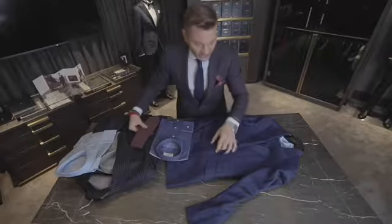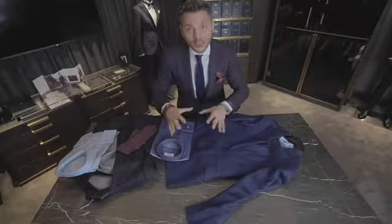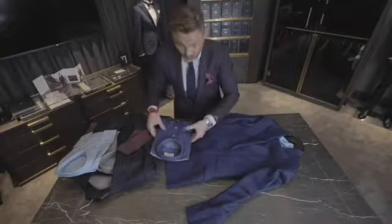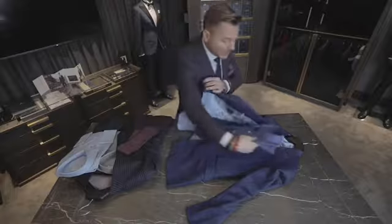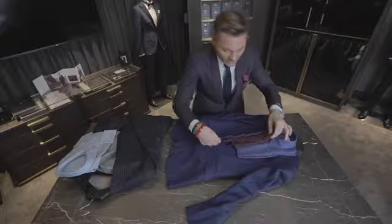Now we're going to see how to match suit, shirt, and tie. The whole point is not to get too busy. With a plain suit, you can go a little bit more fun with the shirt and the tie, and it looks very nice.